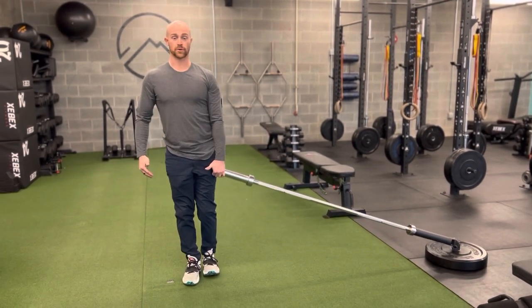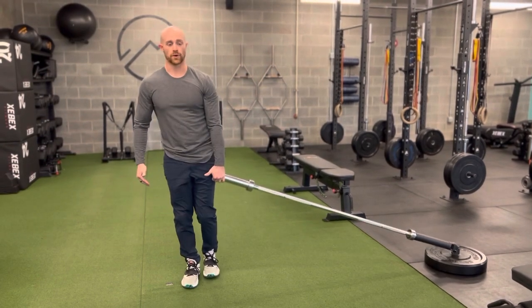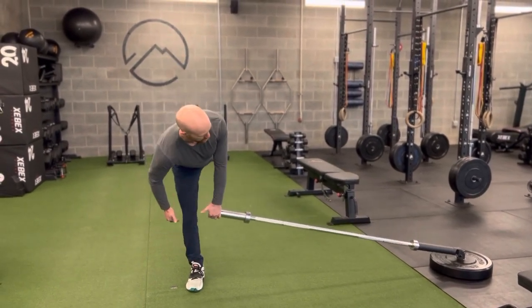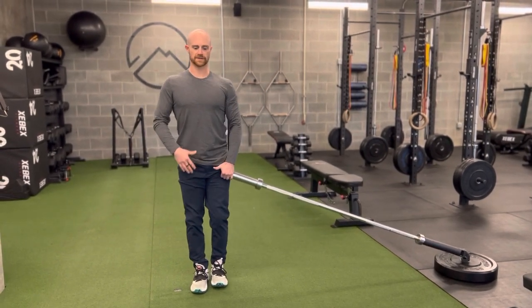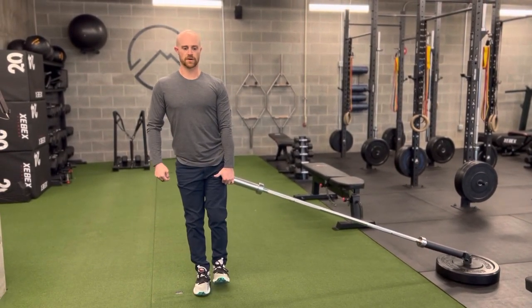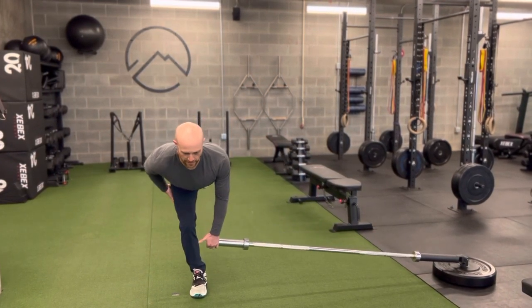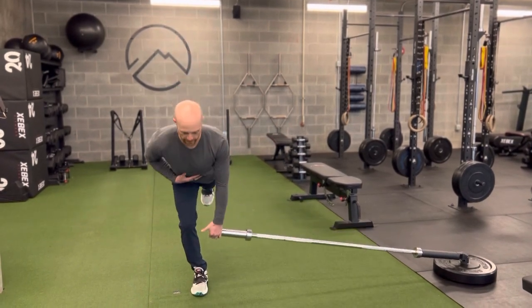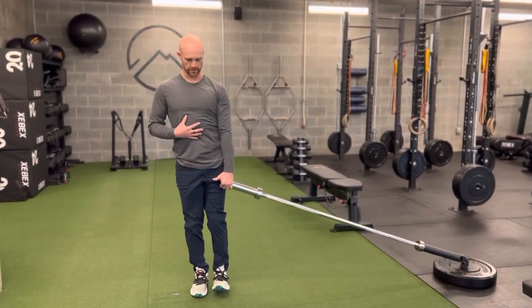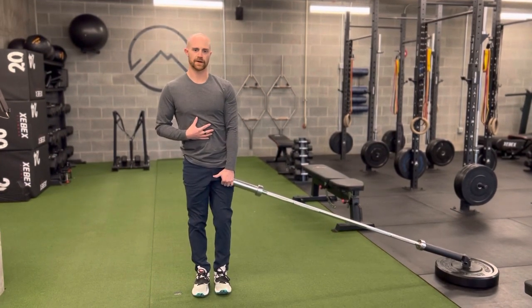What you're trying to avoid is dropping at the chest and the shoulders and rounding here. We also don't want to open up with the hip to the side — we'll get some low back irritation if we start to do that. So everything's square: pull the big toe, push the heel away, and really push back into the hip, then use this leg to swing back up. That's the single leg landmine RDL.